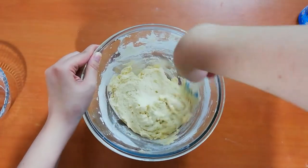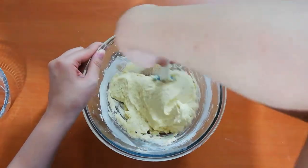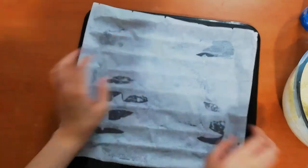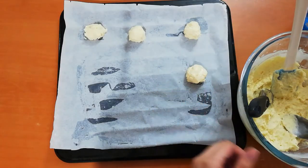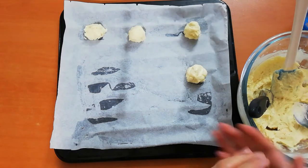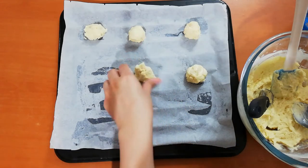You can chill this dough, but I prefer to use it right away. On a baking sheet lined with parchment paper, I wet my hands because the dough is very soft and moist. With wet hands, I place one small tablespoon-sized ball of cookie dough.